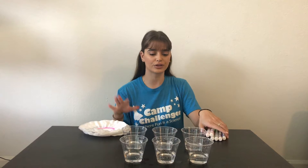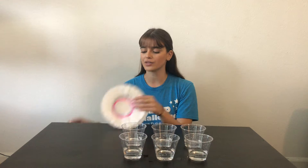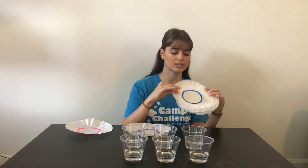So all you need for this are some cups with a little bit of water in them, different colored markers, and then you're going to take those markers and you're going to color them onto coffee filters in a circle just like this.